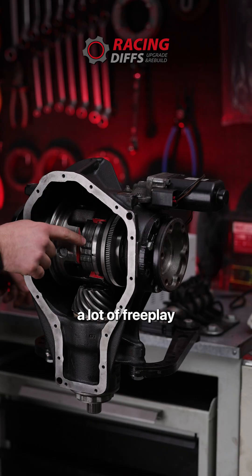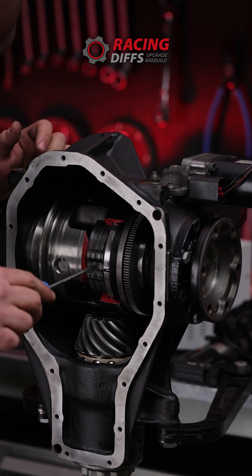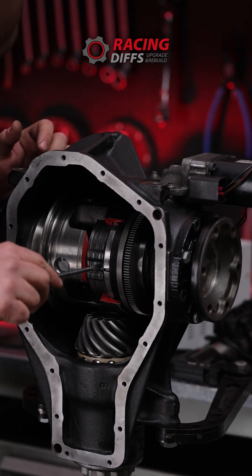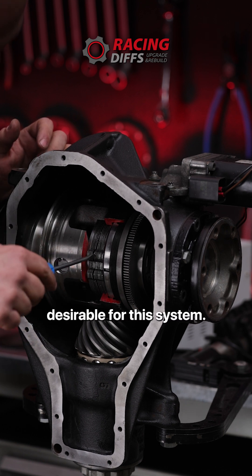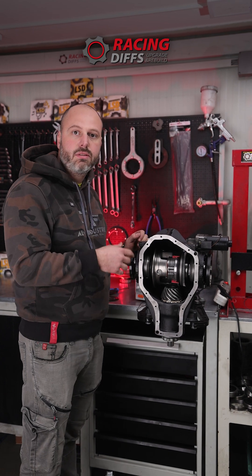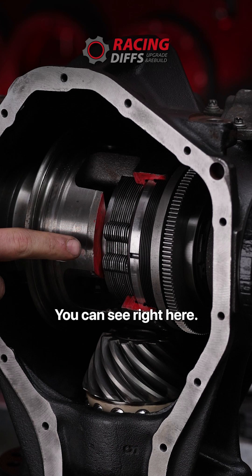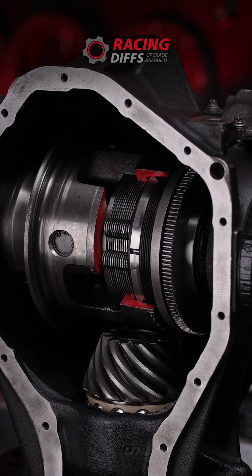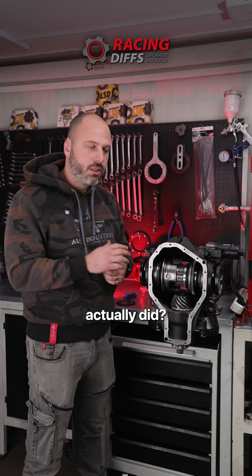But another problem occurs with this system: it has a lot of free play in the clutch stack, as you can see here. That provides a delay that is not desirable, and it also produces a clunking noise — the famous M clunk, as you can see right here. So we have two bad things to deal with.